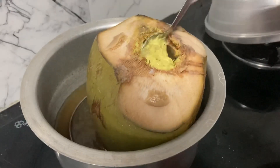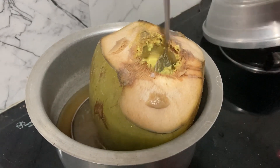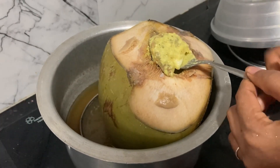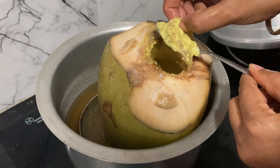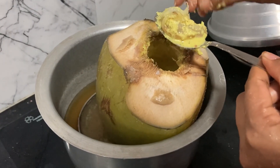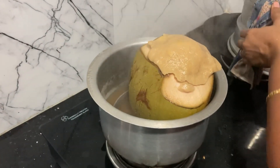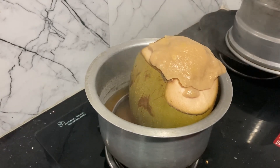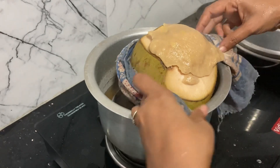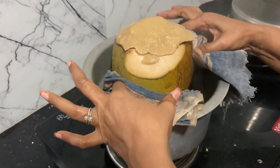Then I opened it and it was soft. You can see the side of the leaves — the leaves are very tender. It has a very soft flavor and a very sweet flavor. Now the leaves are very full. Let's taste the color and see.